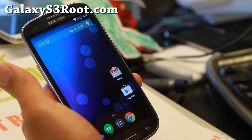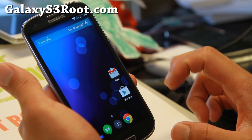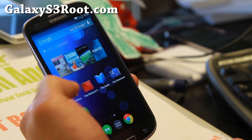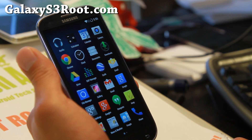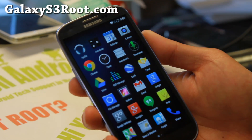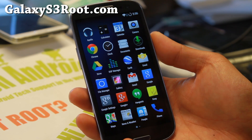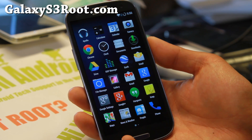Definitely check it out for this week's ROM of the Week — C-ROM, I love it. This is probably one of the best ROMs right now, so definitely check it out and let me know what you think. I think you'll like some of these new features. If you have a Galaxy S3, don't forget to subscribe to my email list at GalaxyS3Root.com, and I will see you guys soon. Stay high on Android.